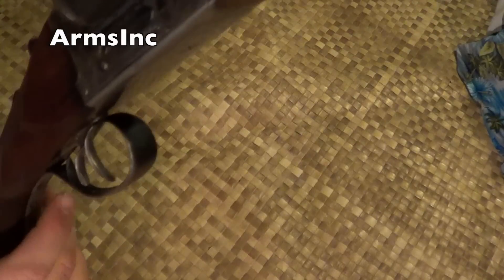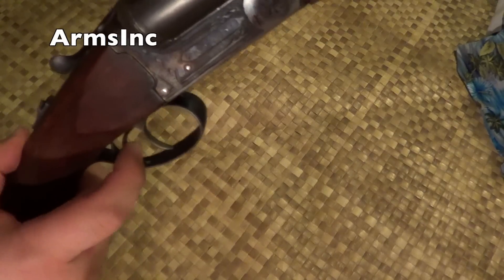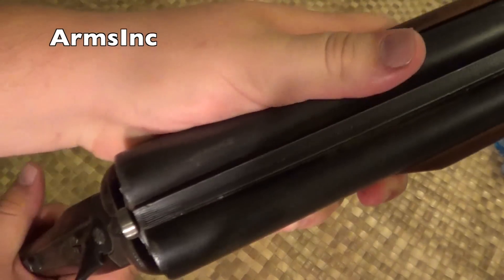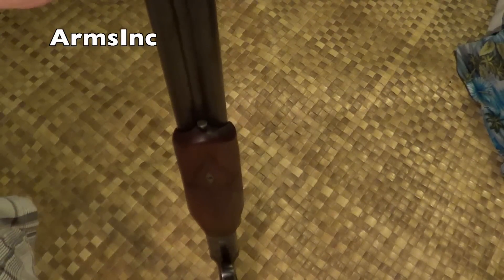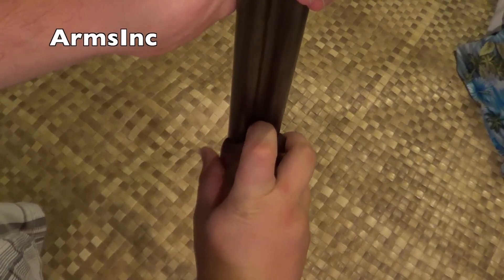This is the cool old kind where it has the dual triggers — so this trigger is for this barrel and this one's for this barrel — which makes it kind of different and unique. I'm going to do a quick takedown. With these old Spanish shotguns, most of them of this period, even if made by different companies, are made the same way.